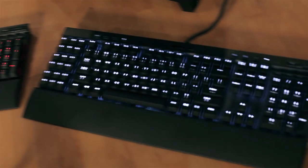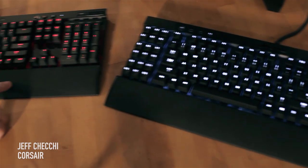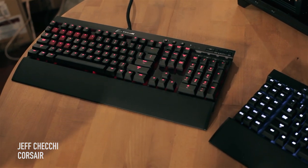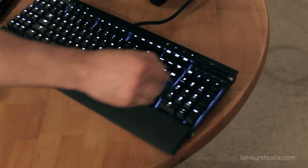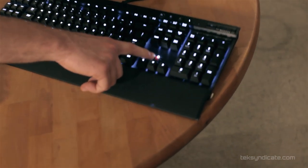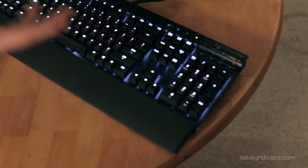Here we have the K95 and the K70, brand new keyboards from Corsair — upgraded versions of the previous ones. They use the same Cherry Red switches on both keyboards. The colors are the first thing you'll notice is new.